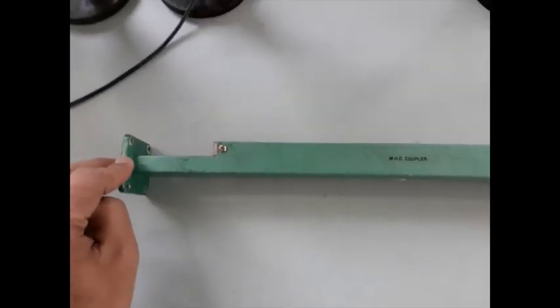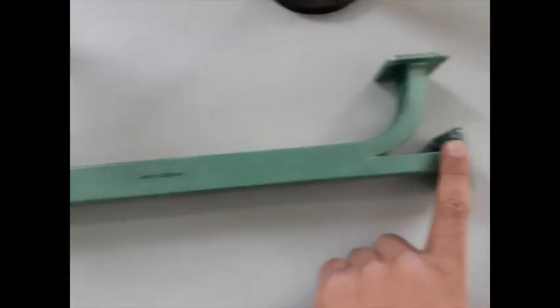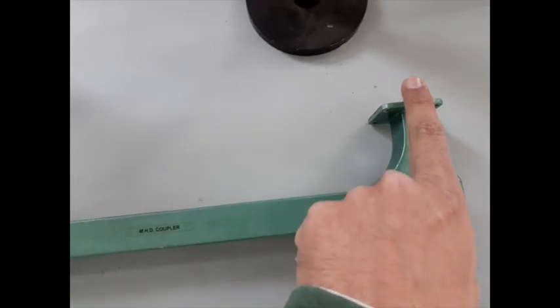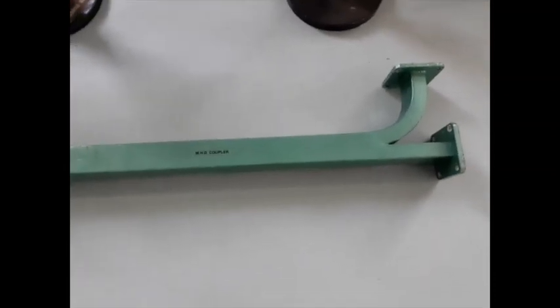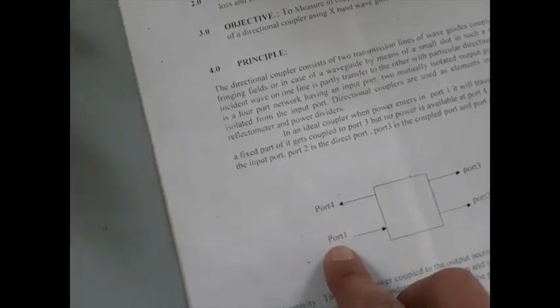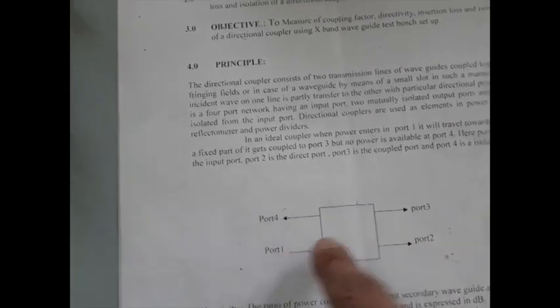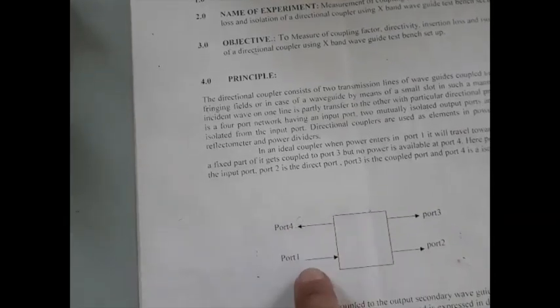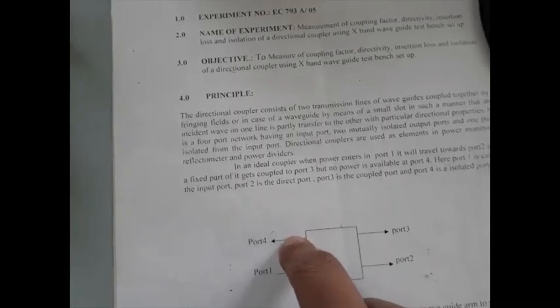If you insert some power here, then some power will appear here and a portion of power will appear right here. We are going to measure different parameters for this particular network. To measure different parameters, you need to measure the power at different ports — port 1, port 2, port 3, and port 4. If port 1 is the power input port, then 2, 3, and 4 should be the output ports.